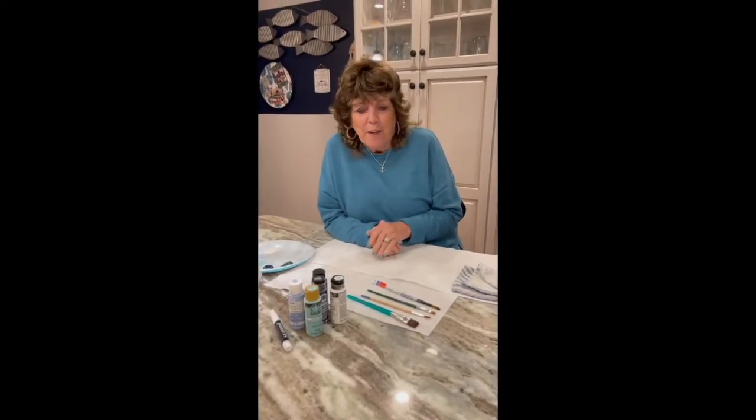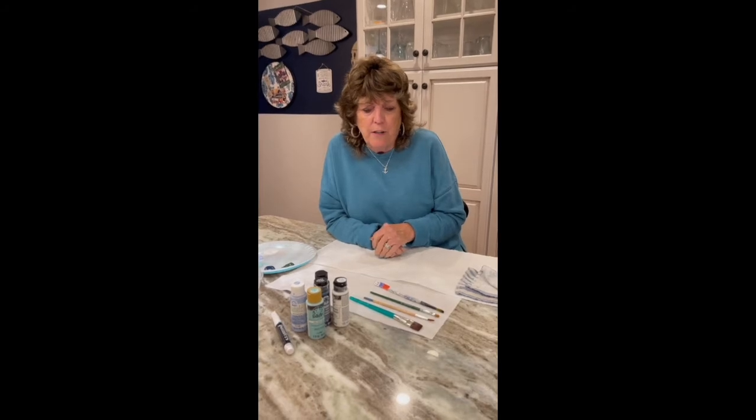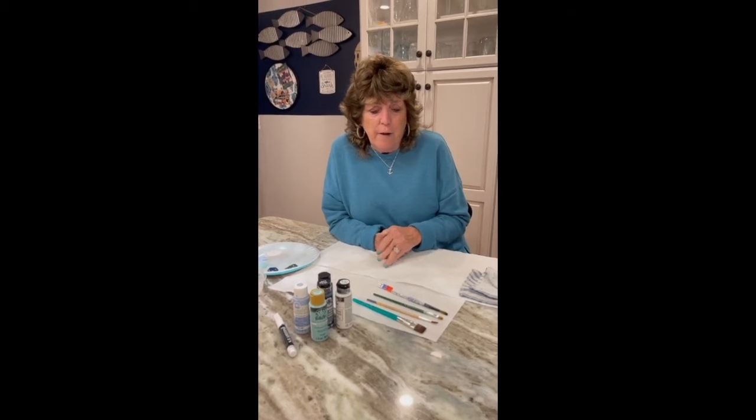Hi, I'm Kathy Crouteau, and this is what I love to do: paint and create. I hope I can share with you tonight just a little glimpse of what it takes, how easy it is, and I think you'll enjoy it. Starting with my brushes,